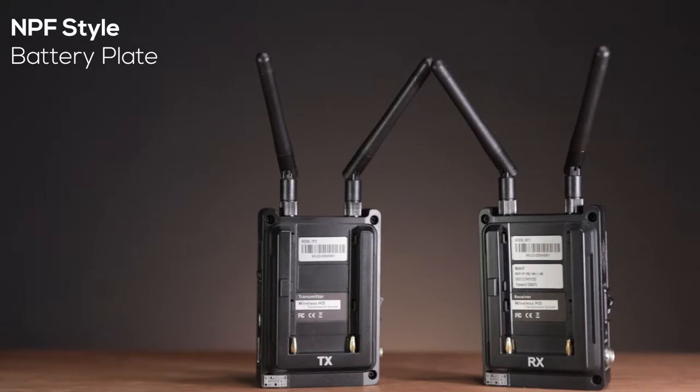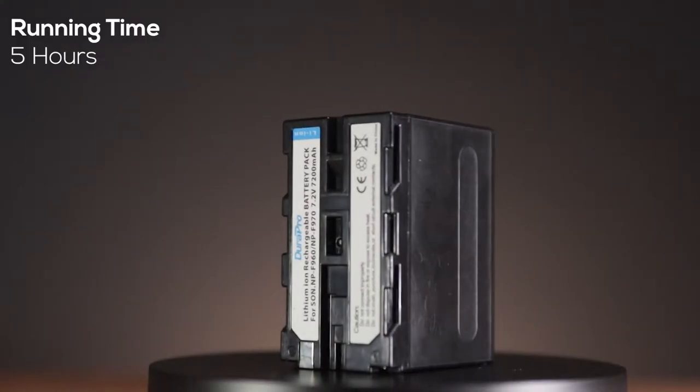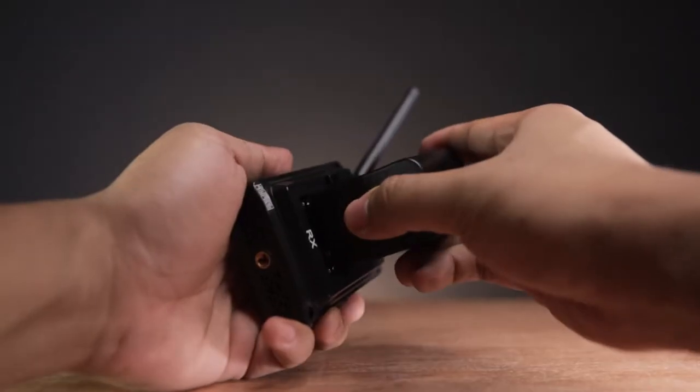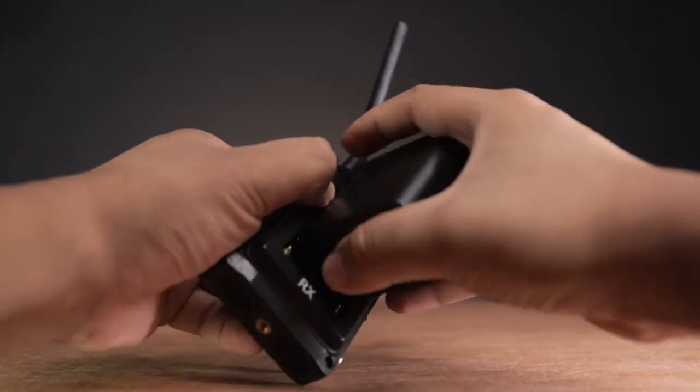On the back of the unit, you can find an MPF style battery plate. With this battery, I got around 5 hours of use. The battery fits in the back like this and will slide out easily when you press the release button.